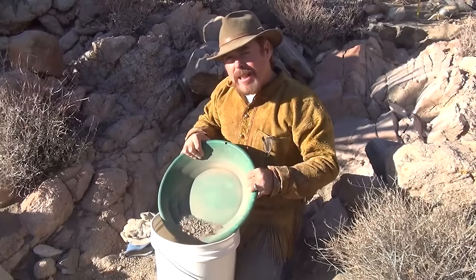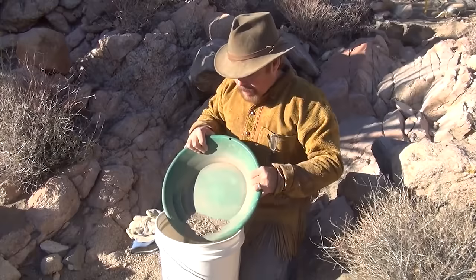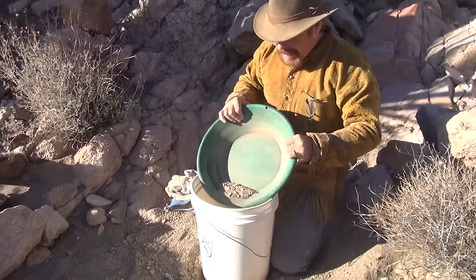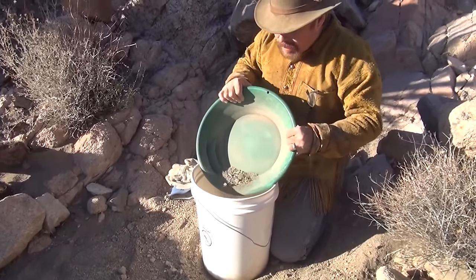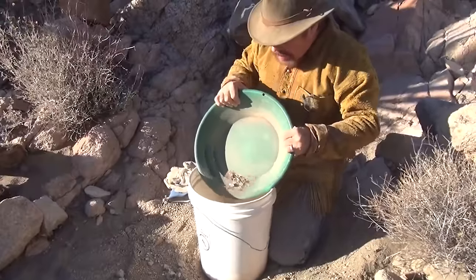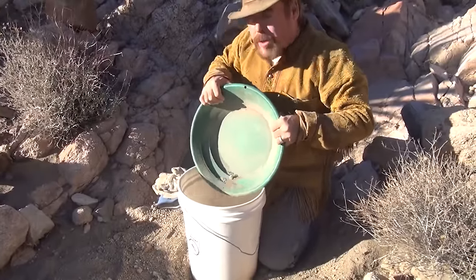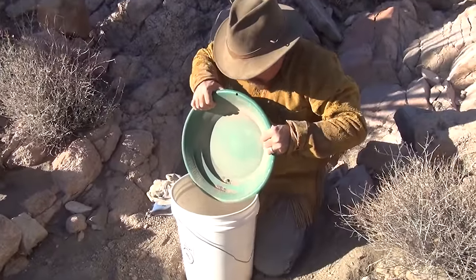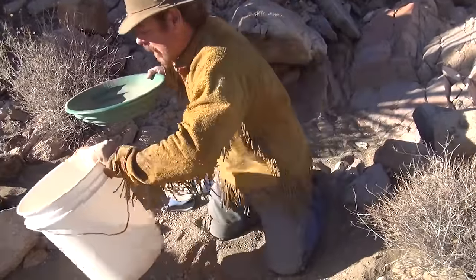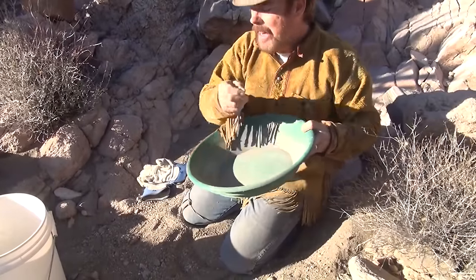You just got a nice, easy rocking going back and forth. Don't get all crazy with it. Don't try to make it shoot out across the top of the bucket. You just gently increase the tilt of the pan so you can watch it walking over the edge. I'm going to get that almost at a 90-degree angle. And I got one rock in there — let me check that out real quick. I don't see nothing in that, I'll put it in there anyway.